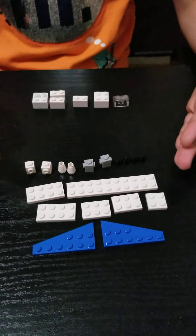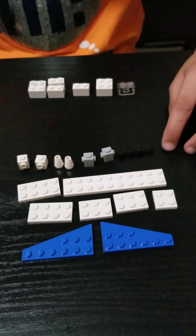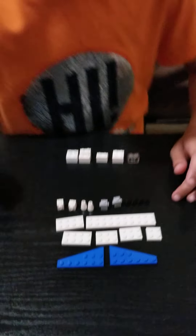So these are the pieces you'll require to make this plane. And if you don't have any of these, you may want to use any pieces that are similar to them or try to replicate them. So let's start building.